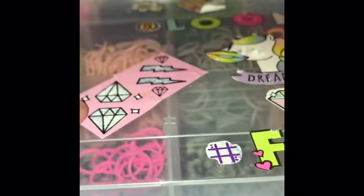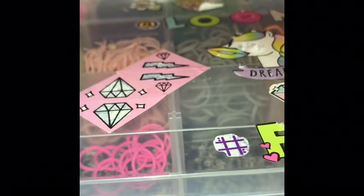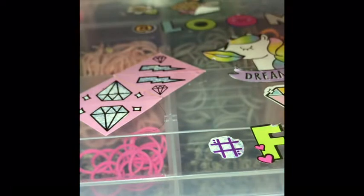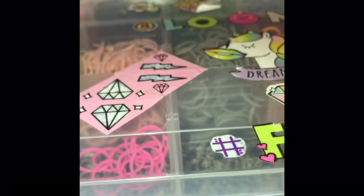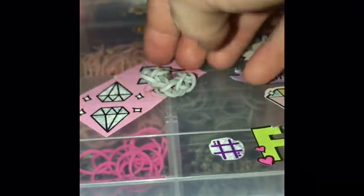Like, duh — unless you can find a way to attach them. Okay, there. Made it. That's good.